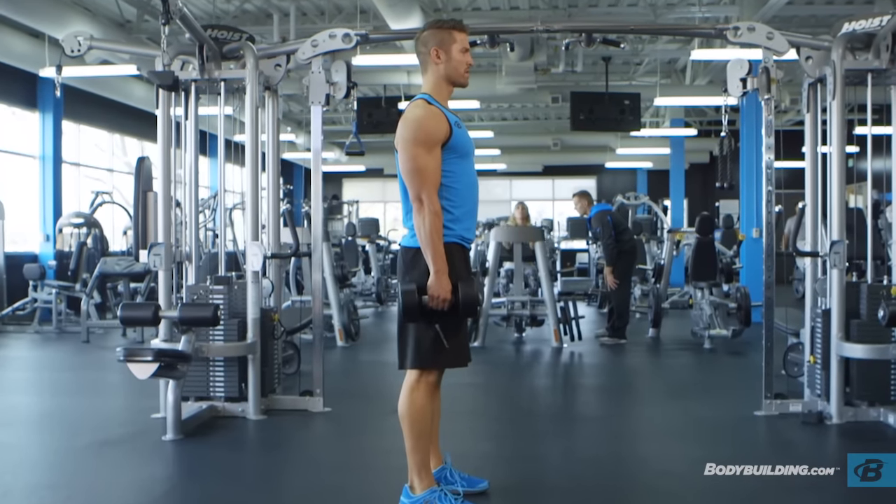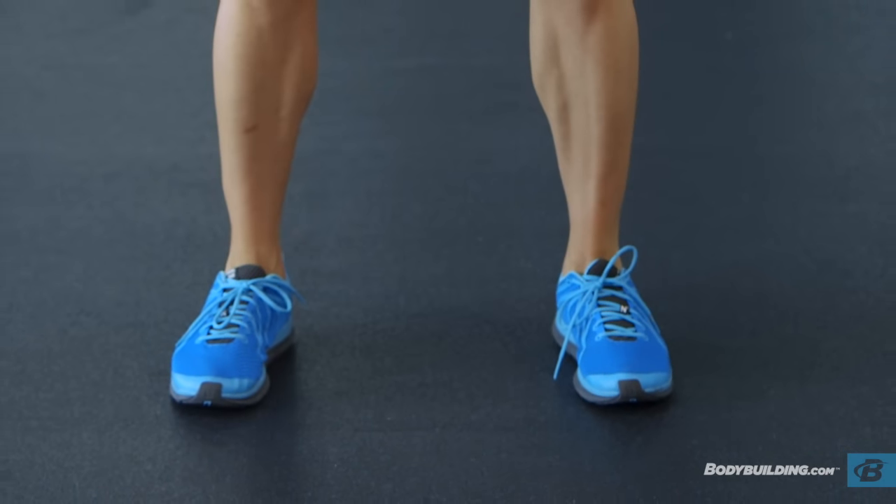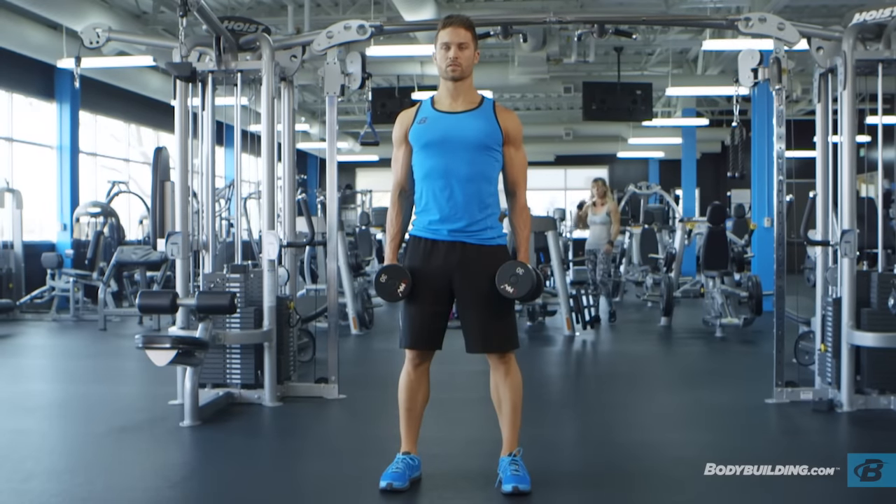For the purposes of this video, we will use the medium stance described above, which targets overall development. However, you can choose any of the three stances discussed in the foot stances section.